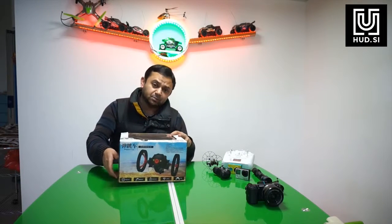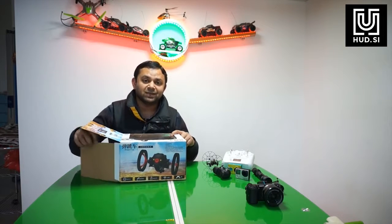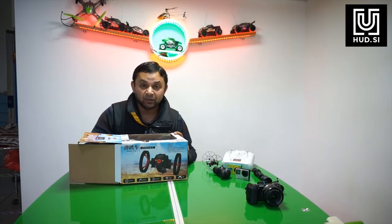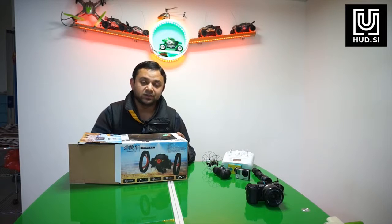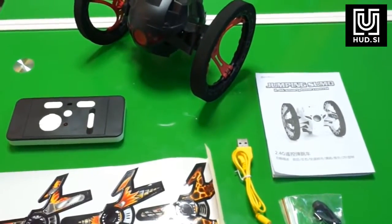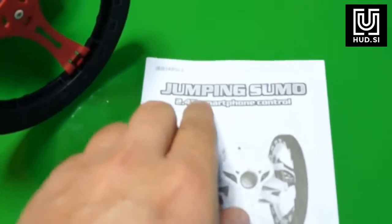Let me take it outside the box, give it a closer look, and then we're gonna drive it around and see how far and how high it can jump, whether it will break when landing, and whether it's a good alternative to those expensive Parrot Sumo drones.